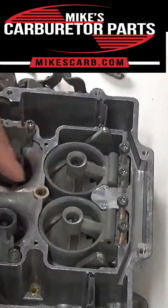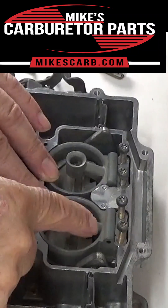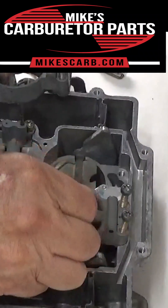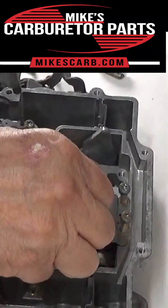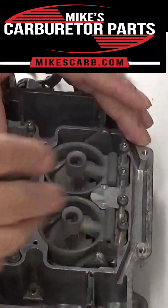So if you're taking your Edelbrock apart, you can mark these — put a little mark on them somehow so you don't get them mixed up. But actually, they can only go in one way, so that's good. That's what it looks like.